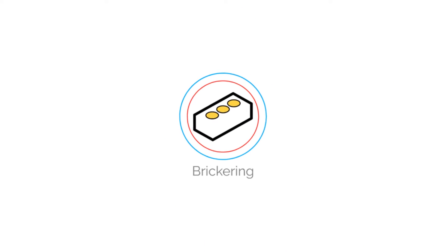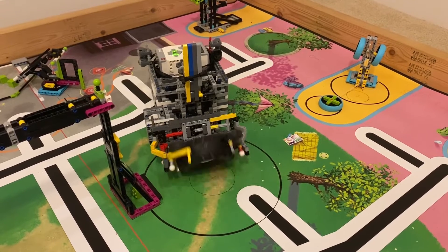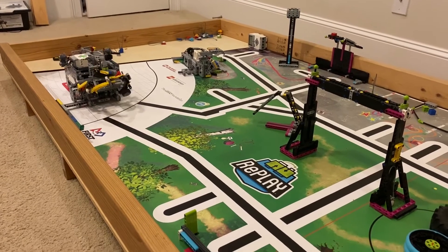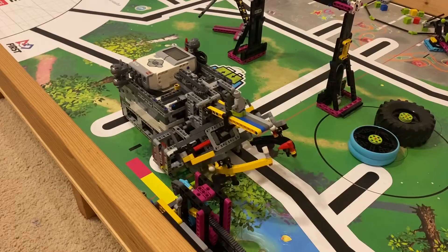Hello everyone, today we're going to go over flipping the tires and completing the step counter. In my 595 points video, my robot pushes the step counter slider really quickly and smoothly. Here's how it works.